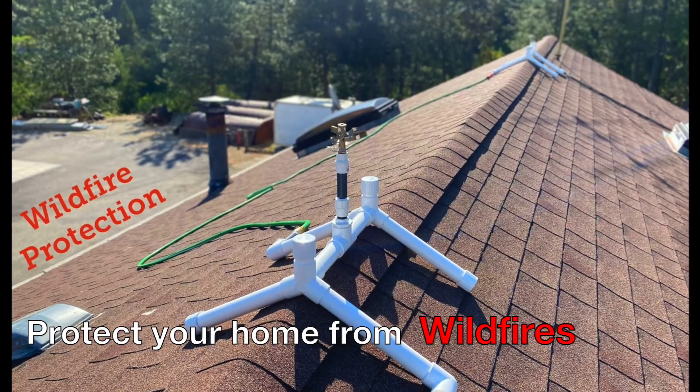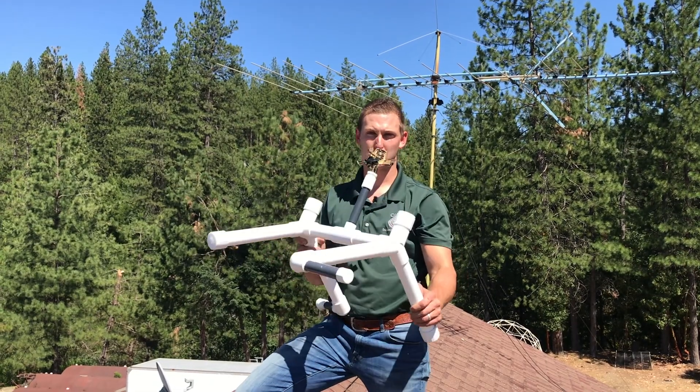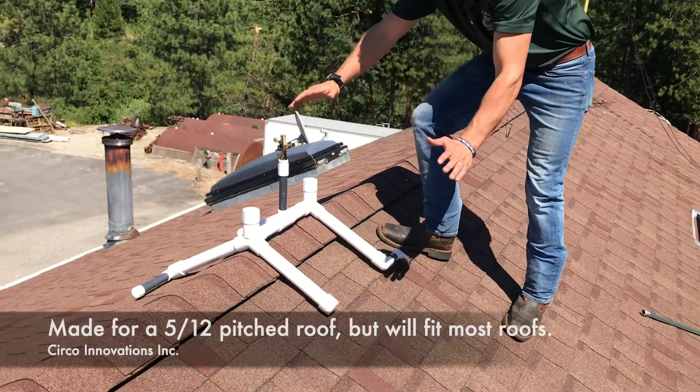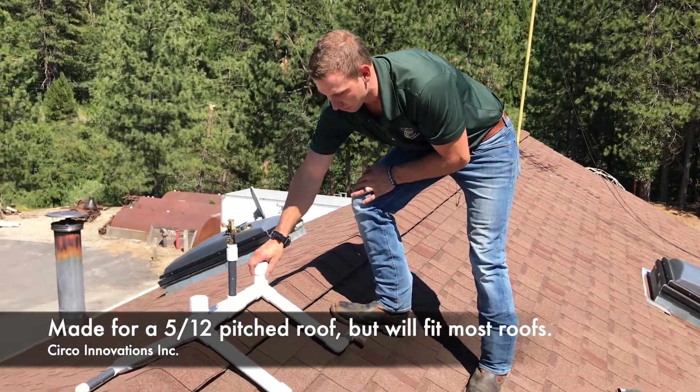Hi, it's Daniel Ramey with Circo Innovation. Today we have the PVC roof sprinkler kit to protect your homes from wildfires. Some of the benefits of this design is it's cheap, but it also fits easily over your roof in a nice natural manner. It's not a 45 degree, it's not a 90 degree — it's a custom shape just for roofs.